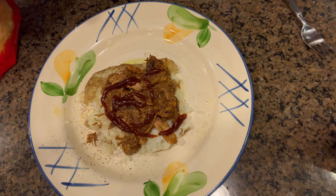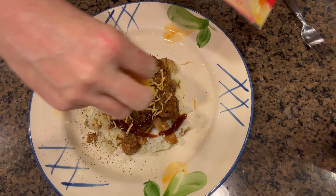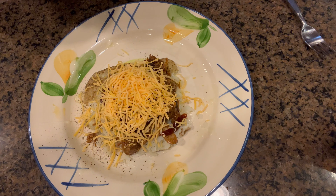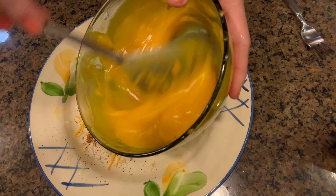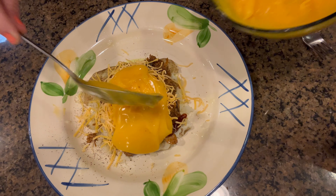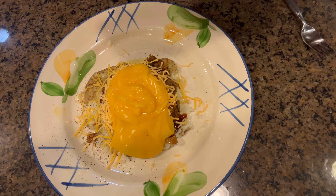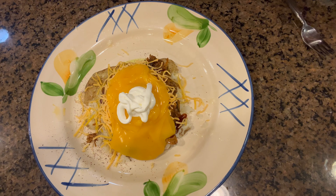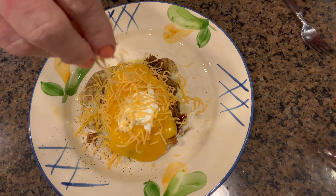Now some cheese on our potato — we're going to add it before any more toppings. That's cheddar cheese. I also have some nacho cheese left from a can from another meal. Extra cheesy! And some sour cream. There we go.